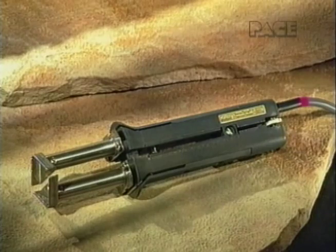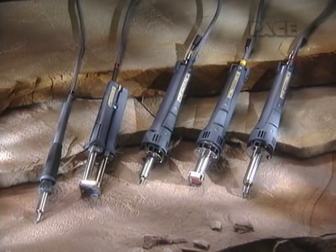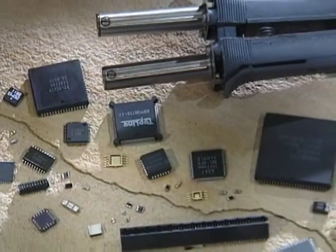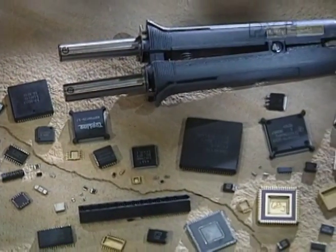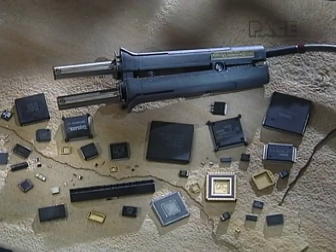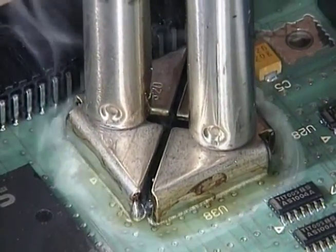The TT65 Thermo Tweeze is one of a family of Pace Sensitemp handpieces, which operate from any Pace Sensitemp power source. The Thermo Tweeze provides safe, rapid removal of a wide variety of surface mount components in a simple one-handed operation.